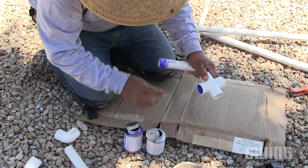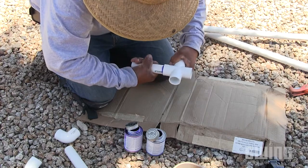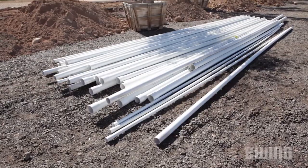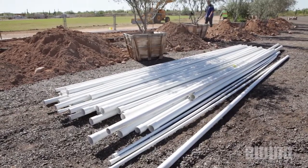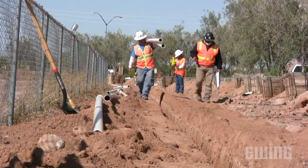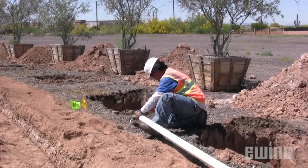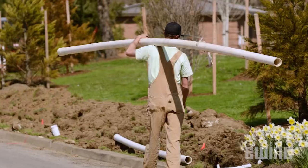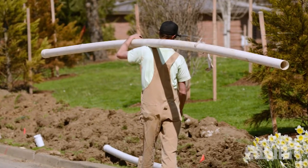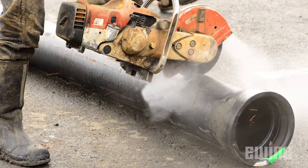Pipes smaller than 3-inch diameter will typically be PVC pipe using solvent weld PVC fittings. For purposes of this video we will be looking at different types of pipe that are used in sizes 3-inch and above. There are three different types of pipe typically used for irrigation mainlines on large commercial projects: iron pipe size or IPS size PVC pipe, C900, and ductile iron.